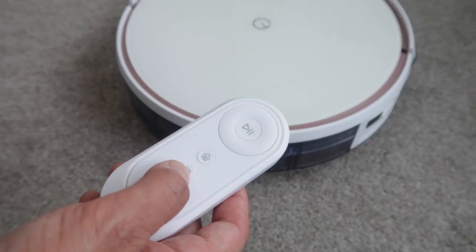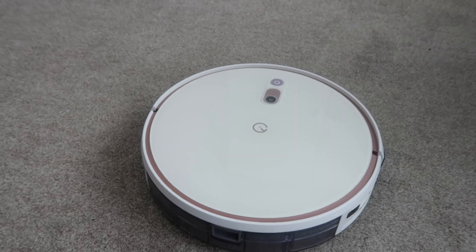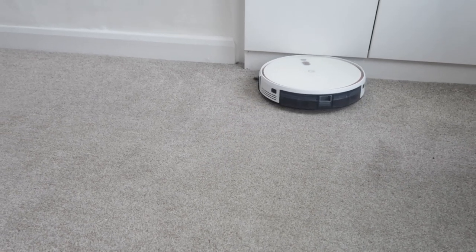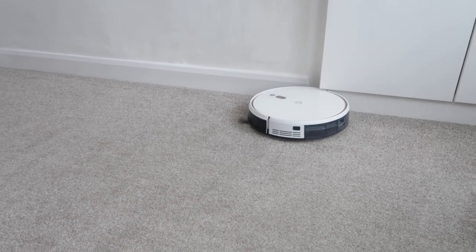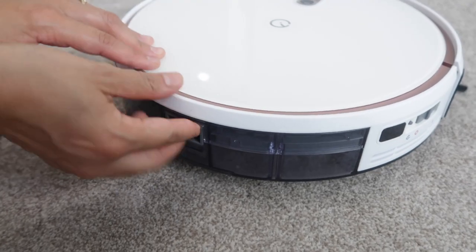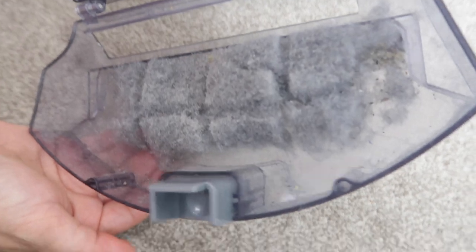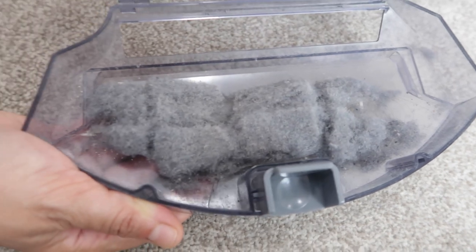Now we're going to give the edges a go, so just press this button and off it goes. You get the idea — let me just remove the bin and see what we've gathered. You can see it has collected a fair amount of dust and there's some rice at the bottom as well.